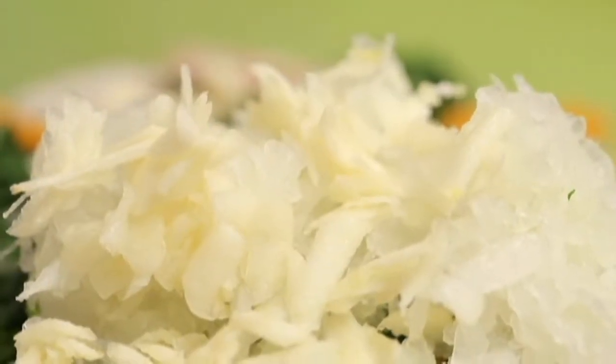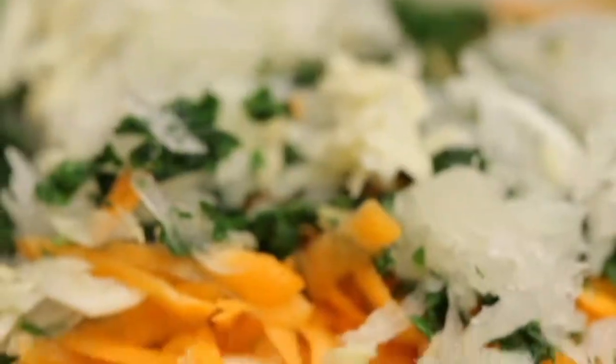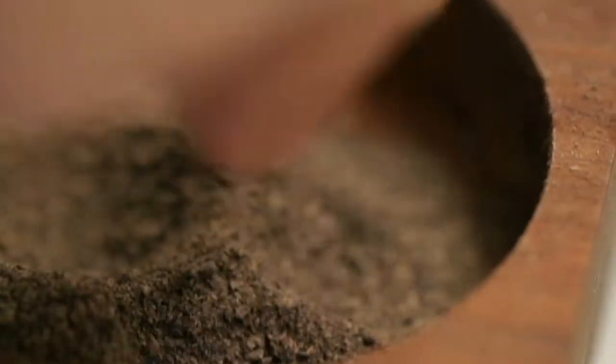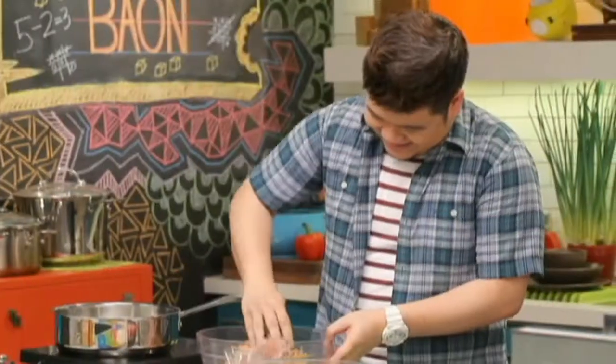I'm adding in all these vegetables into the meatball for two purposes: one, to make it really moist and juicy, and the other reason is this is a great way to get your kids to eat vegetables — they won't even know it's there. Then we're going to season it with some salt and some black pepper. You can always adjust the spice level depending on how spicy your kids like it. So now we're going to mix the meatballs using our hands, of course. And to add a little bit of zing, we're going to add a touch of Worcestershire sauce — if you don't like it, you can leave it out.